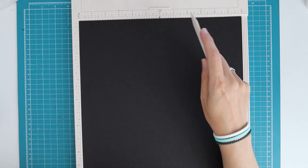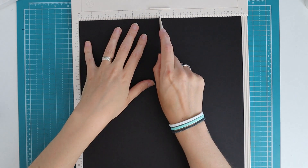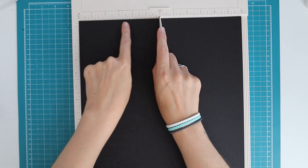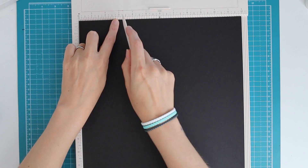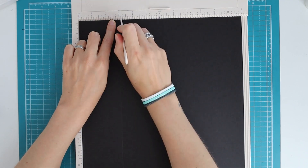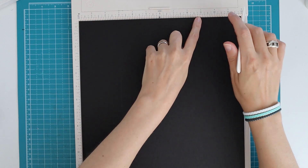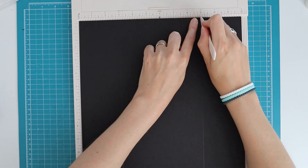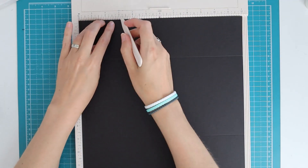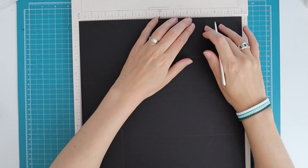I like to work with a measurement that I can divide and work with in one eighth of an inch increments, and with 12 by 12 I can do that. What you want to do is visually split it in half - that would be six inches - and then divide those six inches in half again, so three inches. I'm going to score at the three inch mark all the way down, and do the same thing on the other side at the nine inch mark. Then turn it and do the same on the other sides.